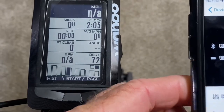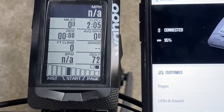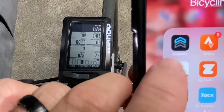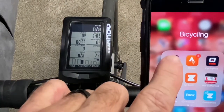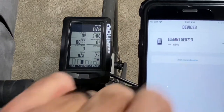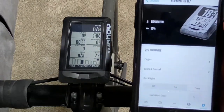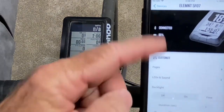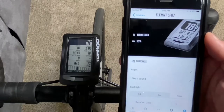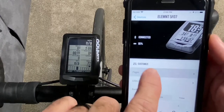That's great, but I don't particularly like this layout. I'm going to reconfigure it in my Wahoo Elemnt app. I'm using the Wahoo Elemnt app and I've already paired it. I select the Elemnt I have, go to settings at the bottom, and this shows the different pages.